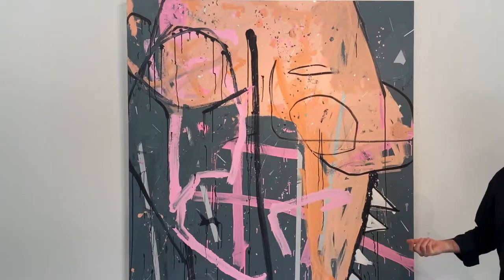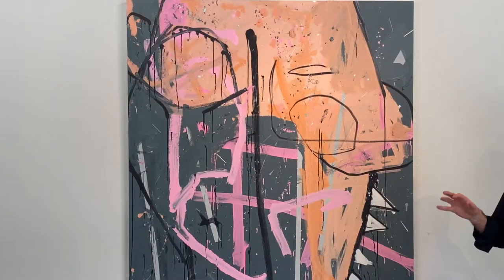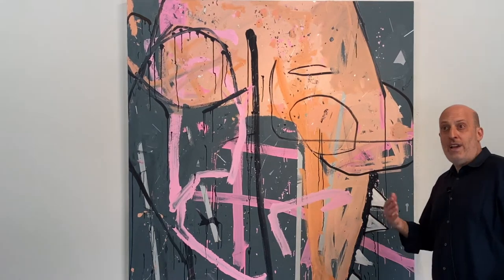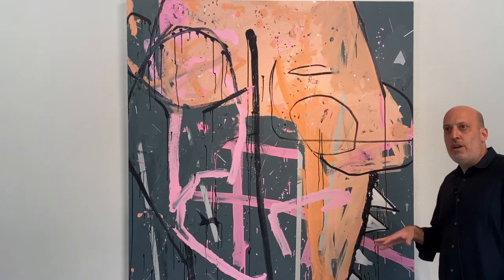There's a little bit of the purging the internal. There's also this figurative reference on top of that, tying it in together. There's collage, there's a fake collage, there's a contemporary color palette.